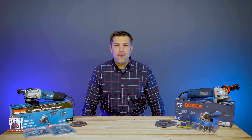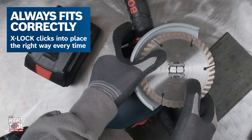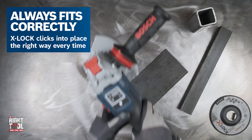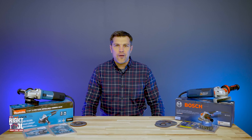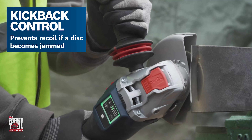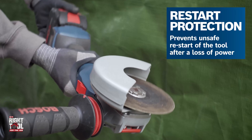We do believe there is a high probability that most tradespeople and companies will be exclusively running X-Lock within five years. Once these other major tool brands come on board, it's going to happen pretty quickly, and those last to the party will probably lose a considerable amount of customers in the process. The system is a night and day improvement — it is the future.